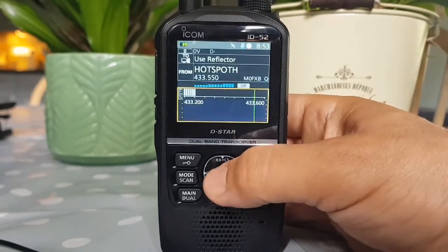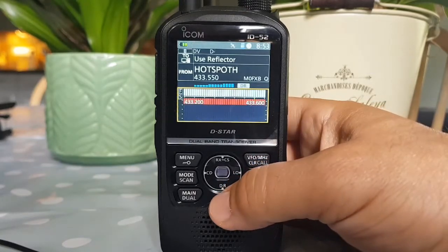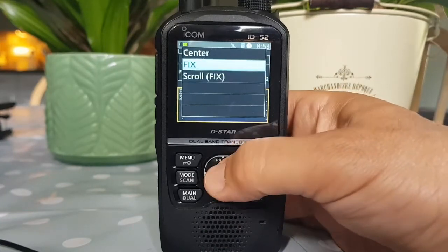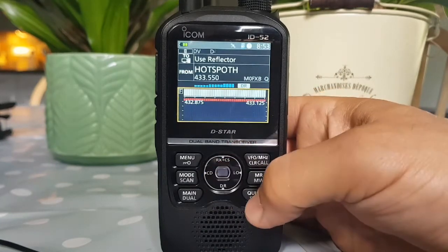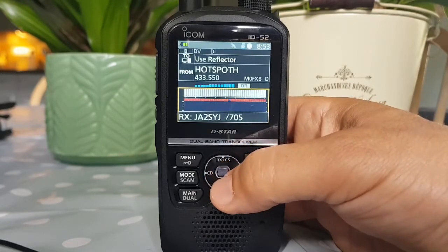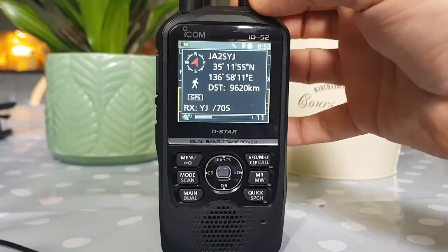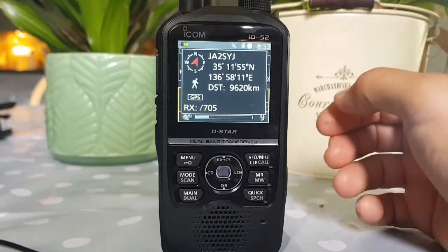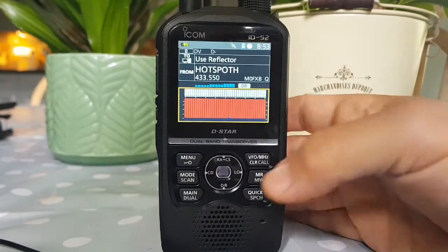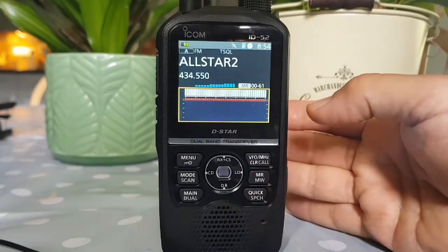Back in scroll mode — it's all bright red there, a very strong signal. Let's try fixed, then center. There's the GPS signal coming through from JA2SYJ. Select to back out of that and let's get it into my memory channel — this is my AllStar link.